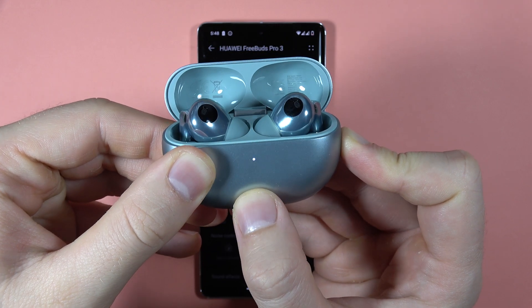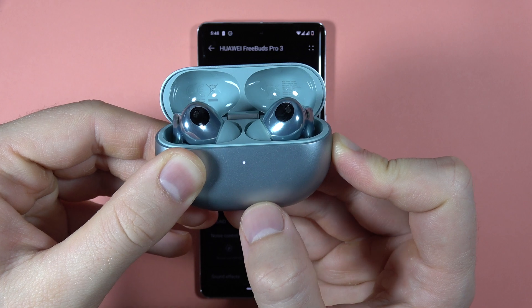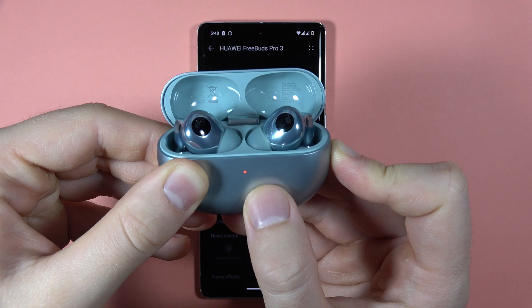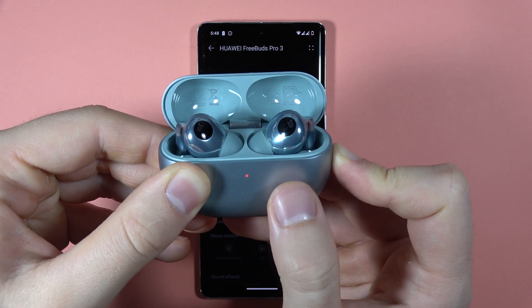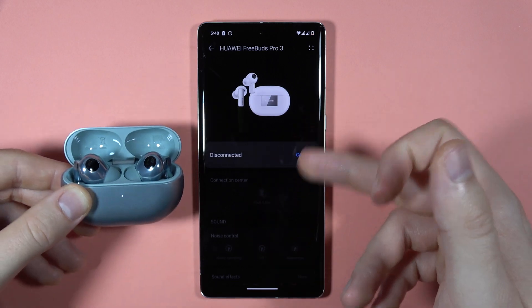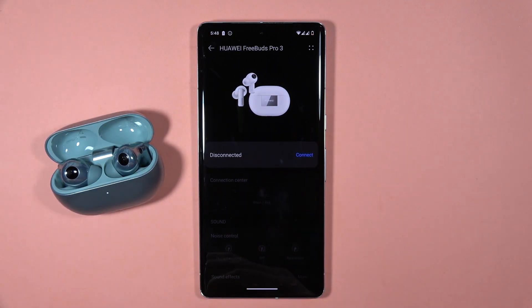Hold this button until the indicator turns white after switching from red. So it's red, we have to keep holding, and when it turns to white — just like that — it means that the reset is complete. As you can see, we are not connected anymore with the application.